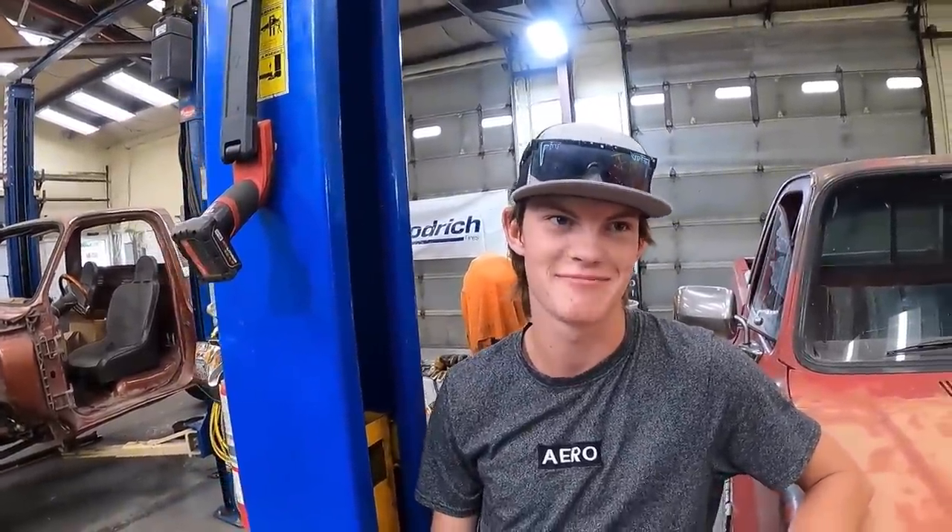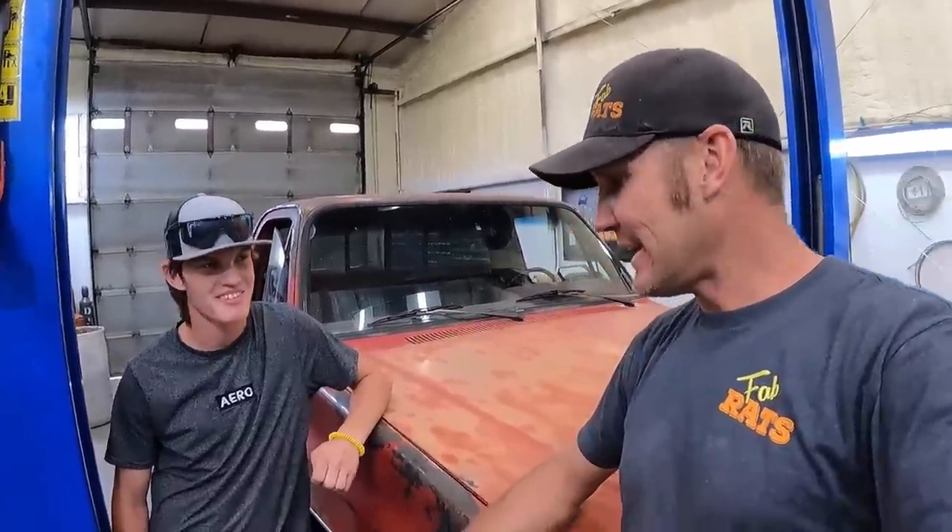It's my replacement truck because I can't keep a motor in mine. He's got a hard problem — his right foot doesn't communicate with his brain sometimes and we're working on that, but until then he's going to drive this old girl, but it doesn't currently run.